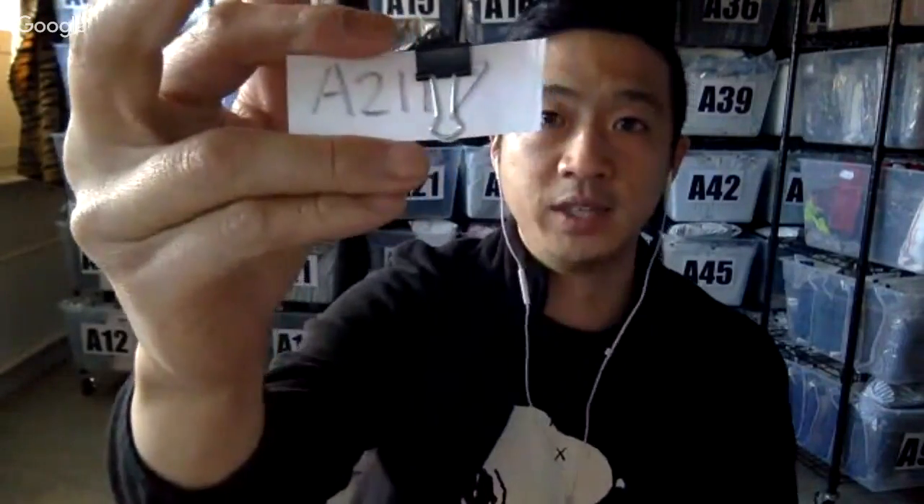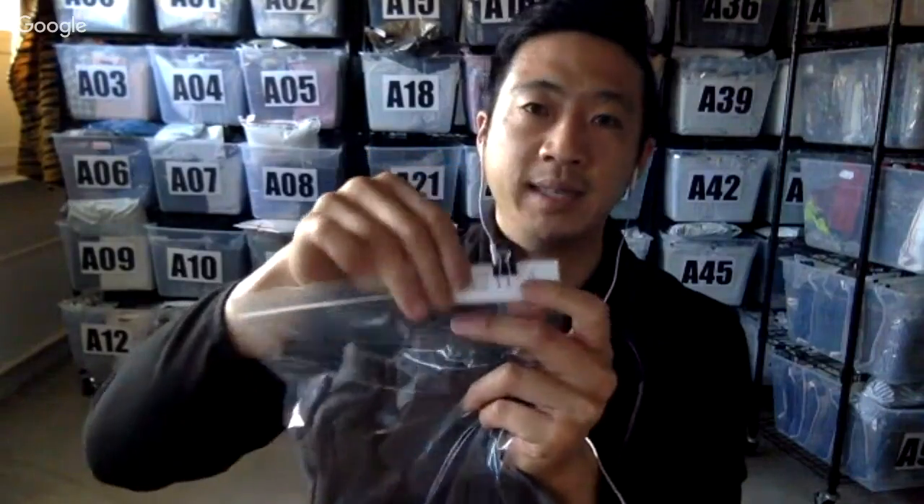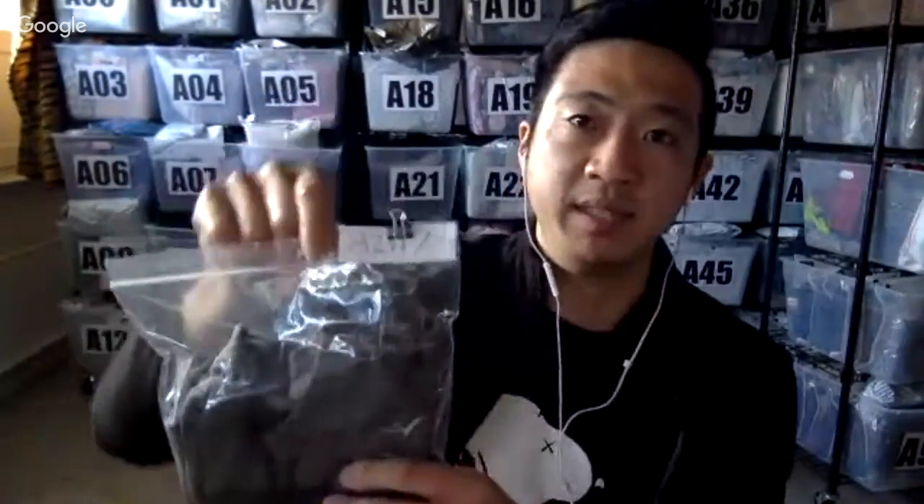My first tip is I use reusable tags. On my items I put a number — so this is A2117. It's on a binder clip, so I can take it off and put it on. I seal most of my items in clear poly bags. This would be the 17th item in bin A21. When I open that bin, there will be items in filing system order numbered 1 through 20. I recommend using reusable inventory codes, and eventually this will be a barcode.